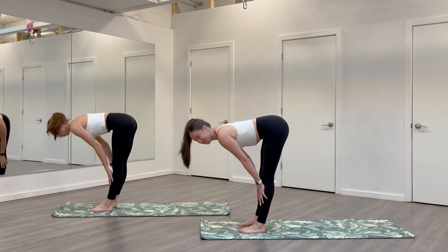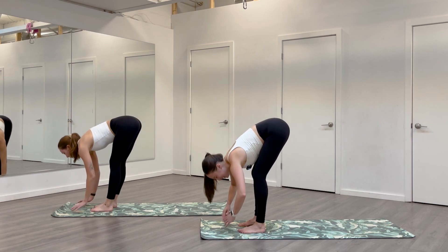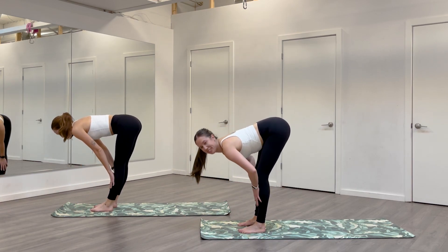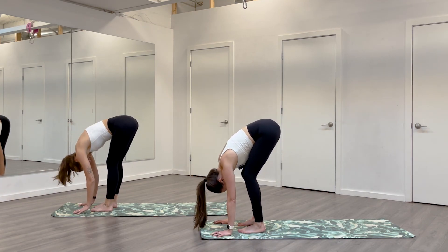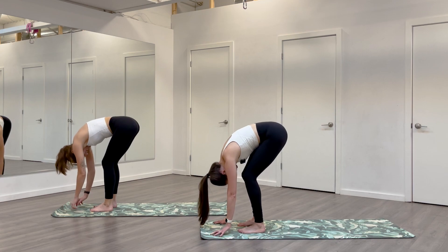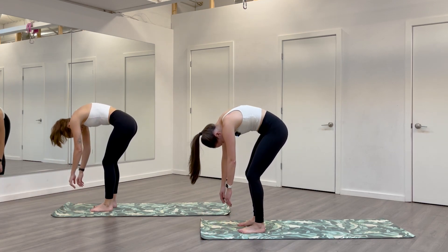Inhale, halfway lift, lengthen. Exhale, fold. One more — inhale, lift. Exhale, fold. Get really soft, bend your knees a lot, shake out your head. We'll ragdoll our way up to stand — head comes up last. Just roll, nice and slow.